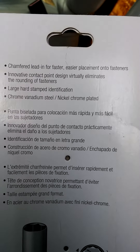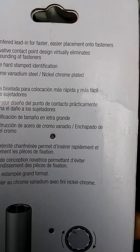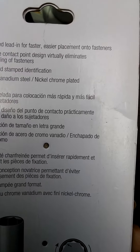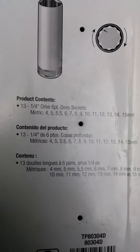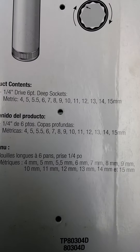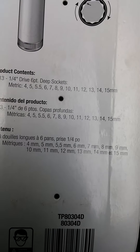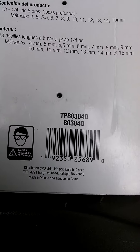It says it's an innovative contact point design that virtually eliminates rounding off fasteners, large hard tempered identification, chrome vanadium steel, nickel chrome plate. It's a 13-piece quarter inch drive six point deep socket metric set — 4, 5, 5.5, 6, 7, 8, 9, 10, 11, 12, 13, 14, 15 — and it doesn't skip anything in between. It is distributed and made in China.